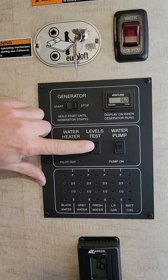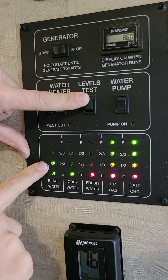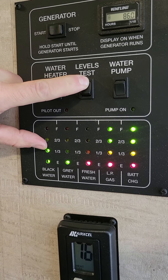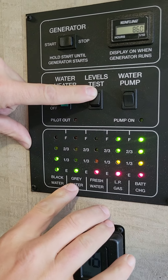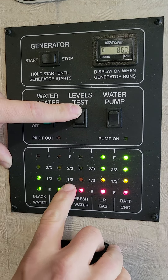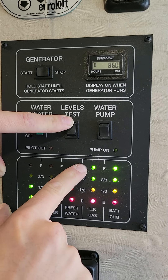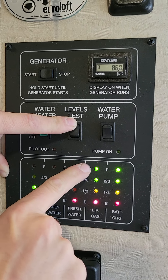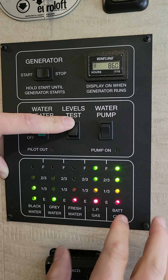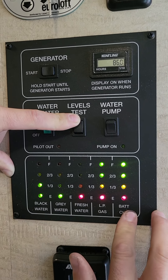If you ever want to see how much water you have, click levels test. Blackwater — you always want blackwater to be on one third; you always want a baseline of water in your septic system before you start using the toilet. Graywater is your sink and shower water. Freshwater shows me I'm empty — you measure by empty, one third, two thirds, full. LP gas — liquid propane gas — when it comes back, it has to be on full, not two thirds but full. Battery charge is for the RV side of the house — that's your battery level. It has four solar panels on top, so you shouldn't have to worry about battery being an issue.